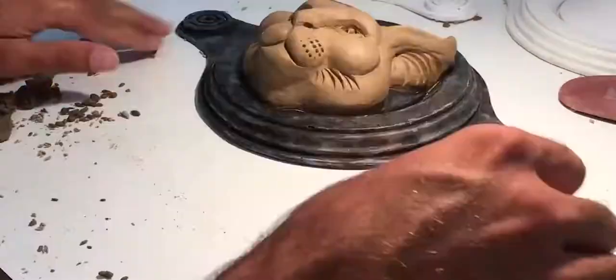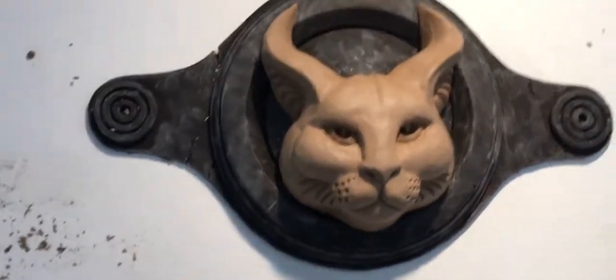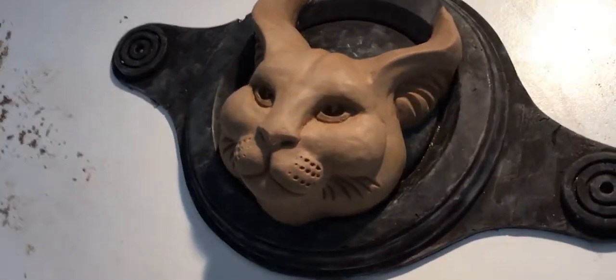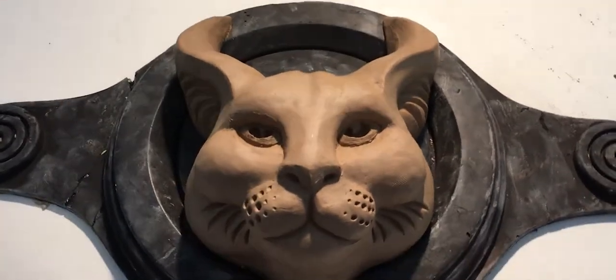Adding, subtracting — it's actually three-dimensional arithmetic. If you want to be real scientific about how you could define sculpture, it's three-dimensional arithmetic. You're a human 3D printer.